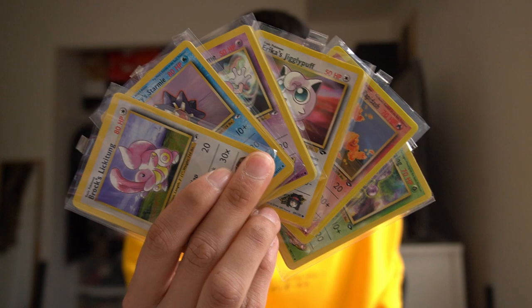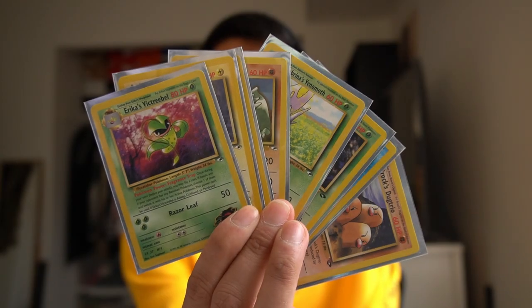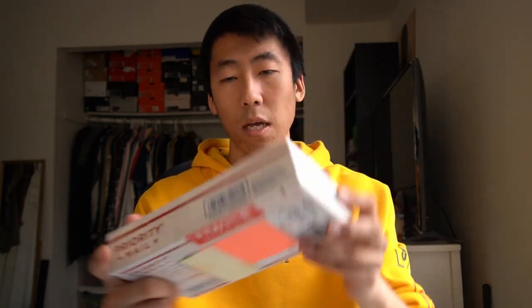These are the commons and uncommons for the Gym Heroes and the Gym Challenge sets. There's actually quite a few cards in each little stack — we have all the commons and uncommons for Gym Heroes, all the commons and uncommons for Gym Challenge, and also some non-holo rares that he included. What I'm thinking is I'll show you up close each individual packet along with the cards themselves, but first let's get into our last box.